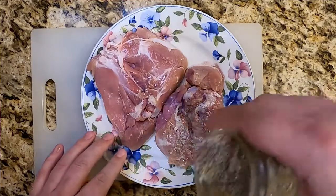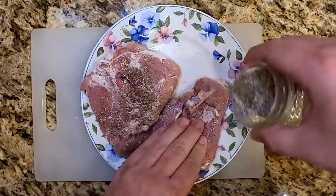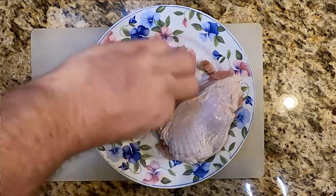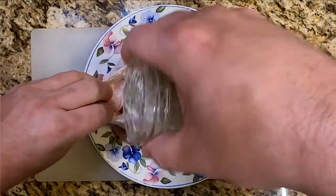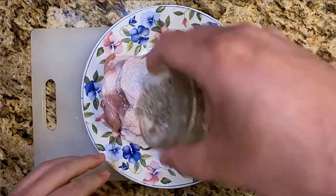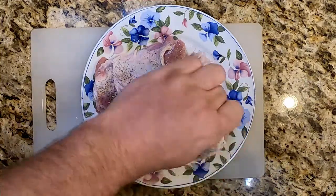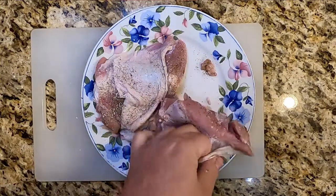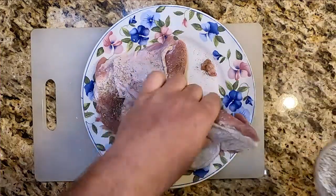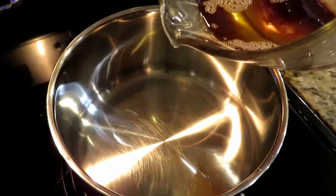Now this is for our gravy — these are two turkey thighs. We're going to season those up very generously with the salt, pepper, garlic seasoning. Make sure you flip them over; you want to get it on the skin. Separate the skin from the meat and get the seasoning under the skin. We want this to be nice and flavorful. We're going to sear them and then simmer them in chicken broth, because turkey broth is hard to find, and that will give nice flavor for our gravy. Then we're going to use the meat for our dressing — it all comes together. Stick those into a zip-top bag and pop them in the fridge.